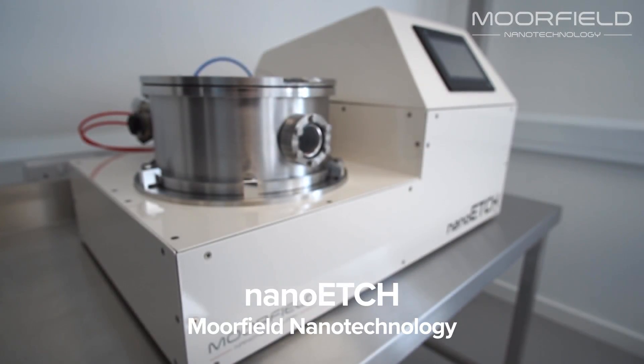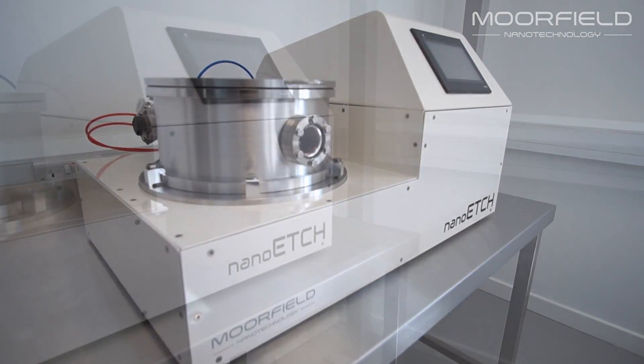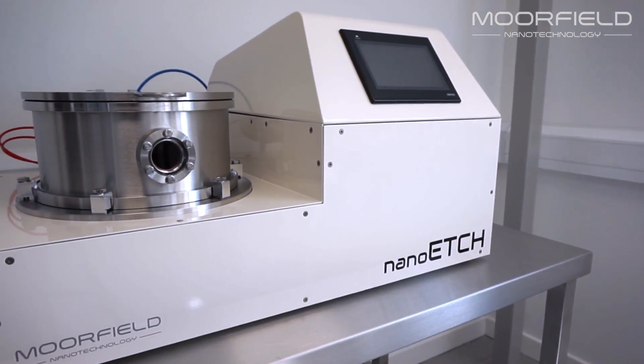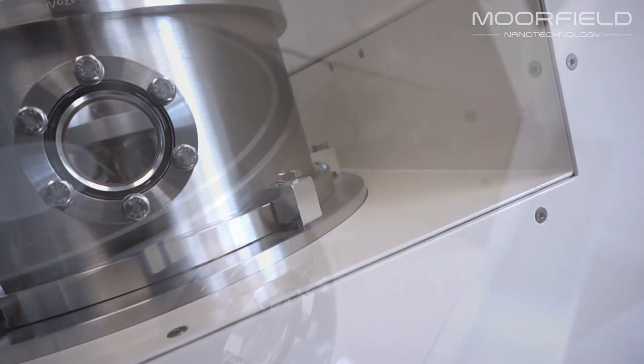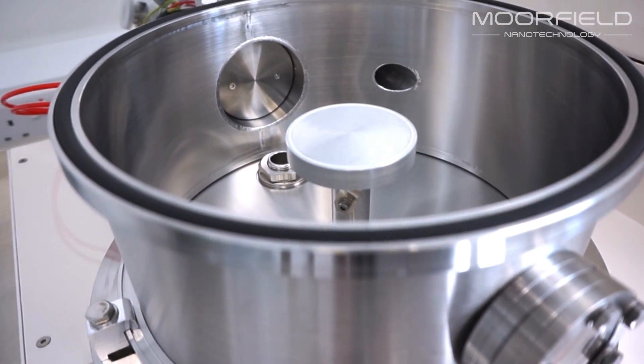The Nano Etch is a benchtop tool fitted with unique soft etching technology from Moorfield. Unlike conventional etching systems, soft etching technology is focused on precise control at low plasma powers. This is ideal for working with sensitive atomically thin materials such as graphene.